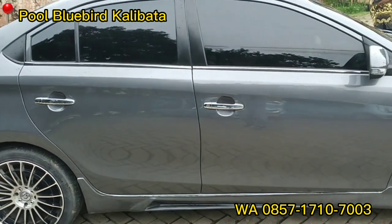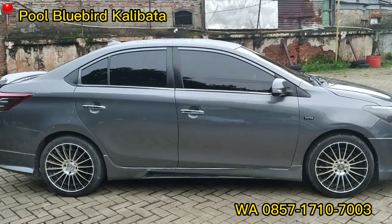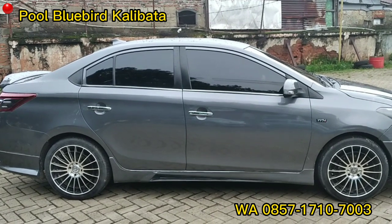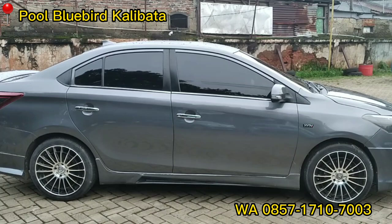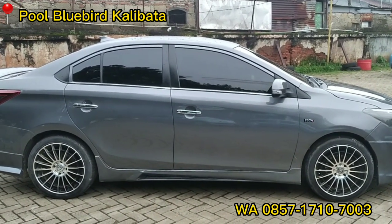Kita lihat dari jarak agak jauh, bagian sampingnya full. Kelihatan sudah oke banget mobilnya. Paket 115 juta unit dan upgrade-nya teman-teman.